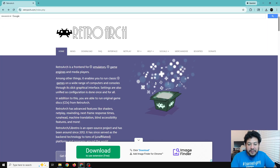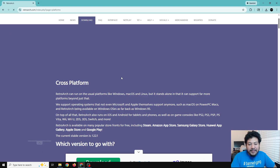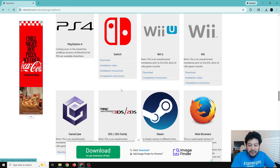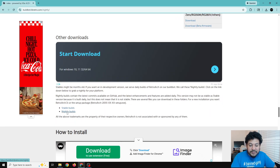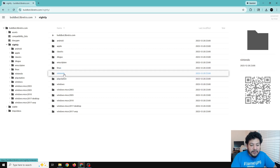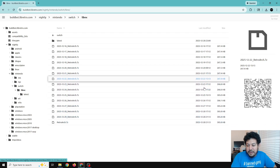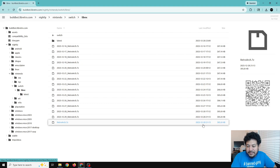Once you've backed up what you need, download the new version - there's a link in the description to the RetroArch website. Click the Download tab, and instead of downloading from the main links, scroll down and click on the Nightly Builds section, as nightly builds usually have more updated support. Click on Nintendo, then Switch, then libnx, and locate the latest timestamp - right now it's 12/28 with a timestamp of 21:13 - and click that link to start the download.